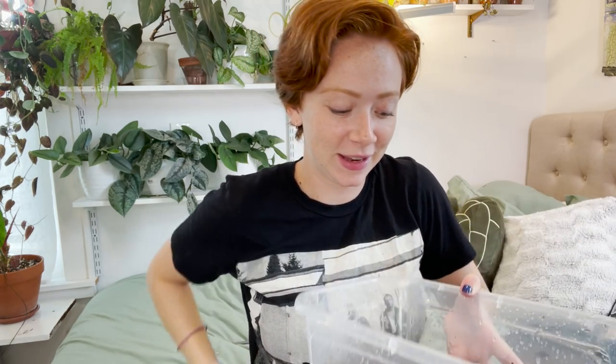I have sphagnum moss that is currently soaking up some water. While that is doing that, I'm going to attempt to adjust the vines on my ceiling. I only have this many more hooks — and I just dropped one on the floor — so I'm going to try to attach the vines to hooks I've already put up there.